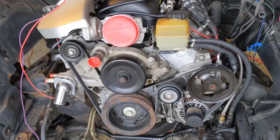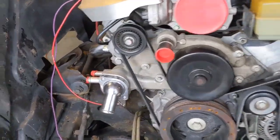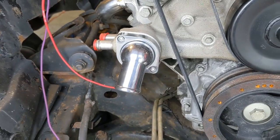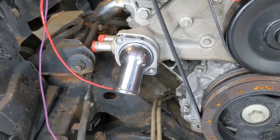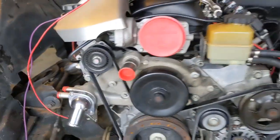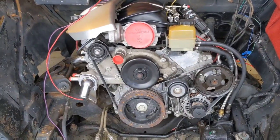We also upgraded the serpentine belt — brand new one. And then this is a Summit adjustable water neck that allows you to connect to your new radiator.